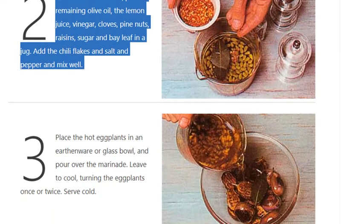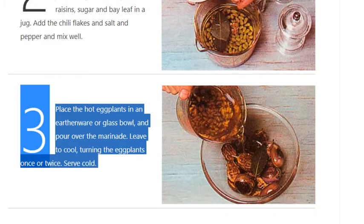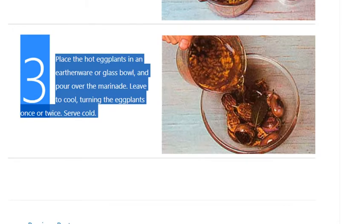Step 3: Place the hot eggplants in an earthenware or glass bowl and pour over the marinade. Leave to cool, turning the eggplants once or twice. Serve cold.